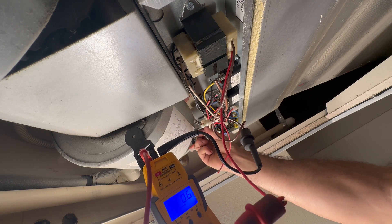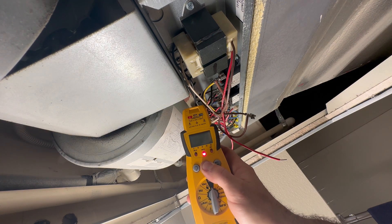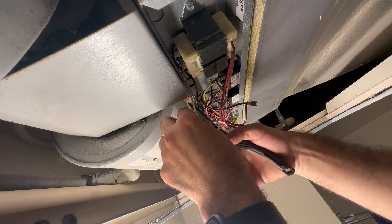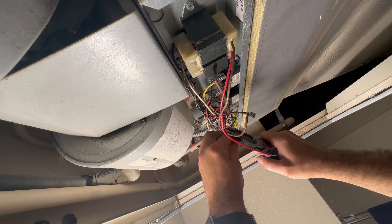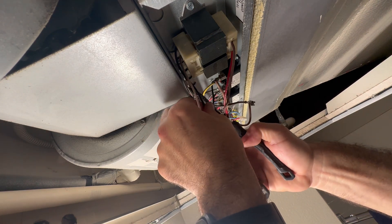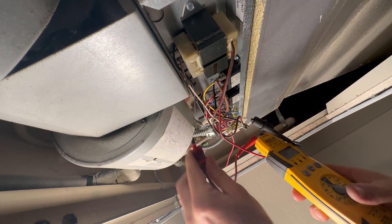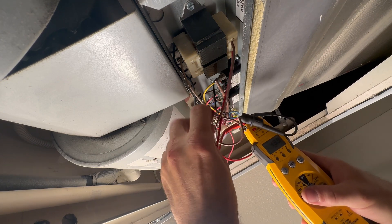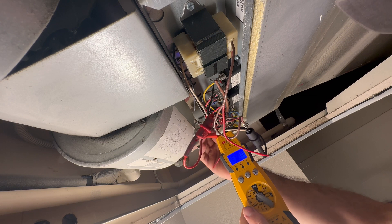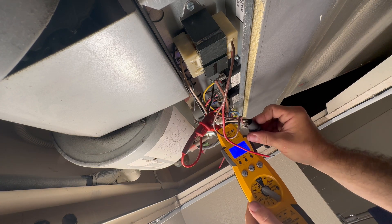Then I turn the power back on — I've got zero, nada. Got voltage coming in, power back off. Cutting the neutral wire, then cutting the high voltage wire coming into the transformer. Hooking my alligator leads up to the high voltage coming into the transformer — 120 volts. That's just to show you, we're just verifying facts.